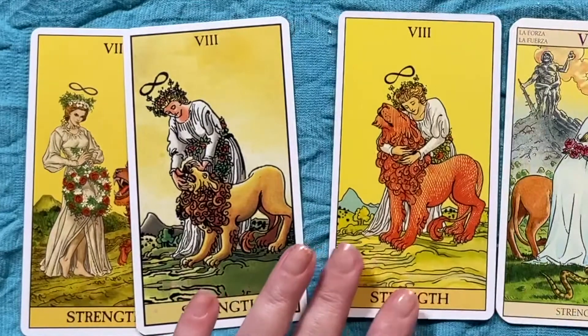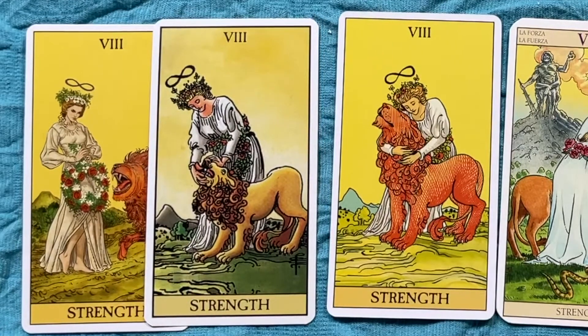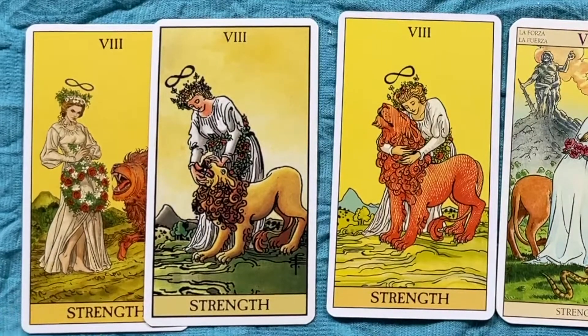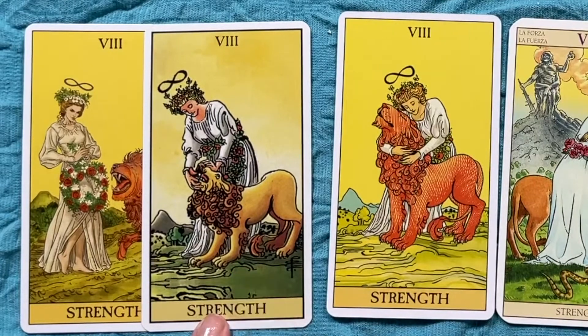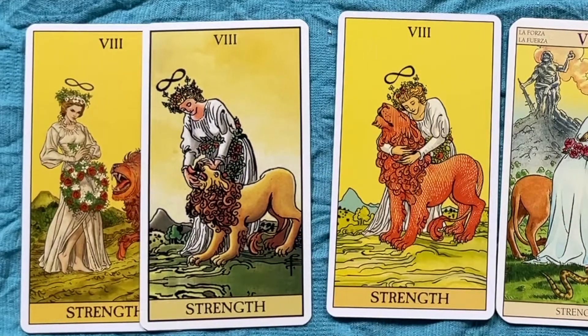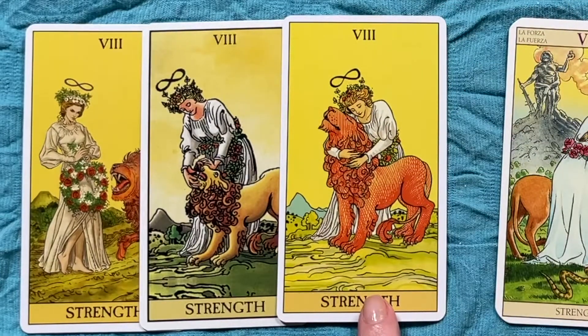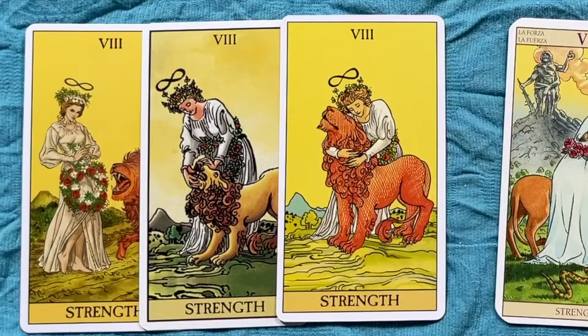If you look in the background, there is a mountain, and mountains in the tarot generally represent your spiritual journey — which becomes quite important in one of the interpretations. In the strength card, she might be stroking his head or opening his mouth, but whatever she's doing, she's taming the lion with compassion. In the after tarot card, she has tamed the lion: she leans forward, puts her arms around him, and he allows her to be part of that unbridled passion and for that passion to be contained.